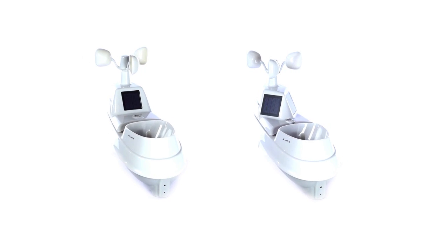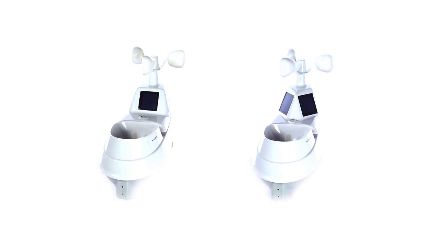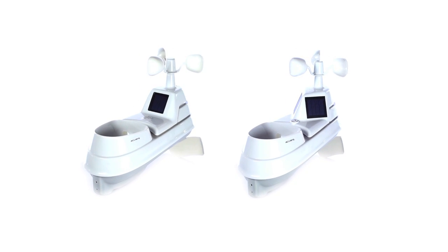Stay informed of the changing conditions surrounding your home environment with AcuRite's 5-in-1 weather sensor.